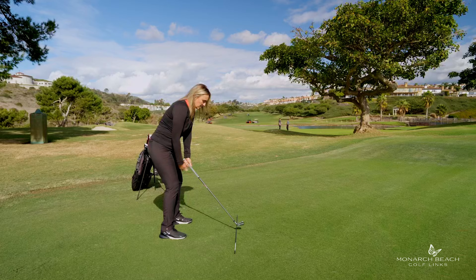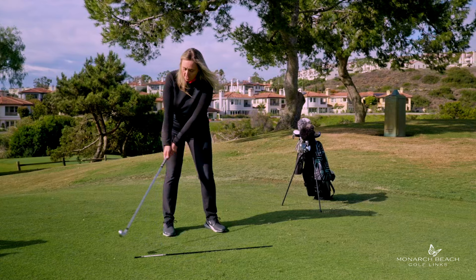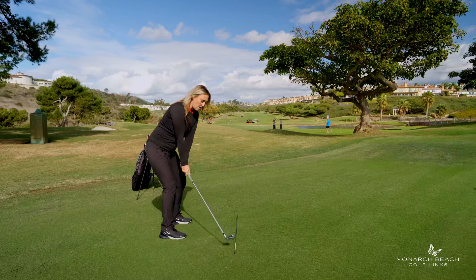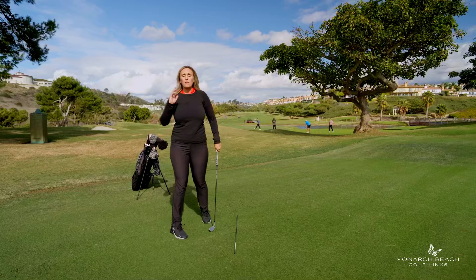That first two feet of the swing sets the tone for the entire golf swing. Thumbs on top, club stays close — versus thumbs roll over, arms go away from you. This is called inside. This is on plane. If you can get on plane, you're going to have much more consistent golf shots through impact. Your clubface is going to stay square, and you're going to hit better golf shots.